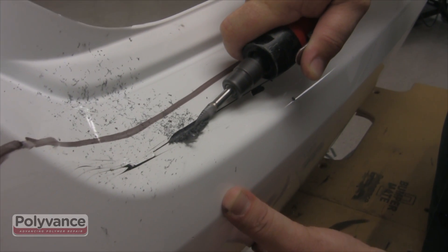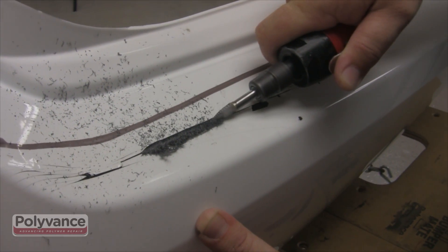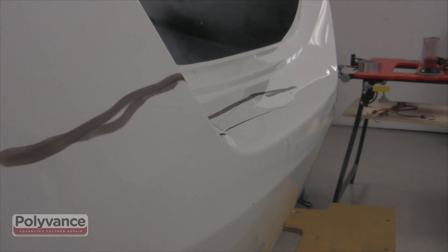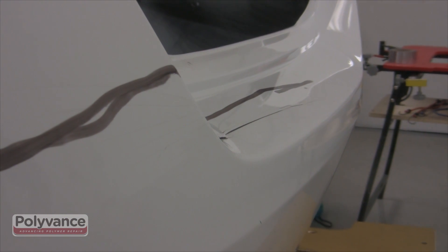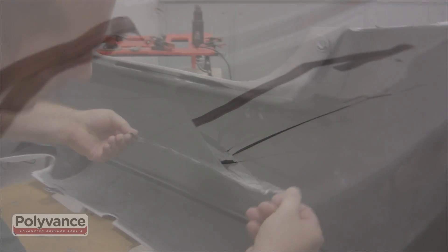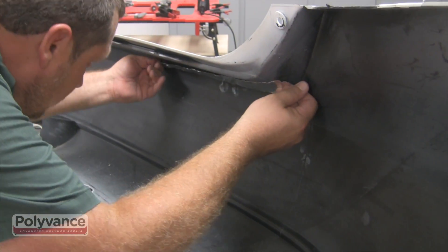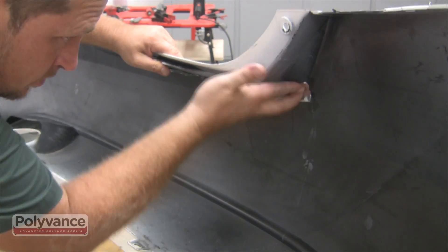Step 2. V-groove along the crack about halfway through the plastic anywhere that you'll be applying welding rod. There might be paint cracks, as we encountered here, that in no way affect the structural integrity of the bumper. These will not need to be v-grooved or welded. Use aluminum tape to reinforce the backside of the weld area so that the heat from the nitrogen doesn't melt through the plastic.